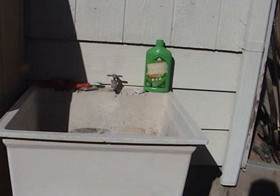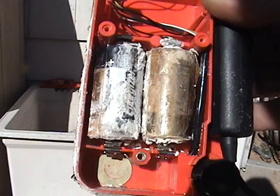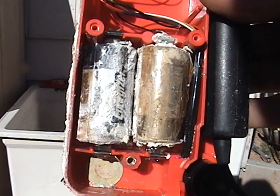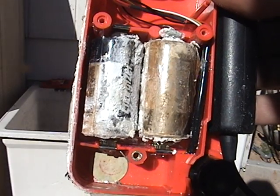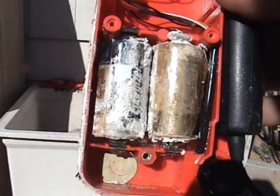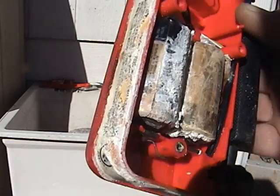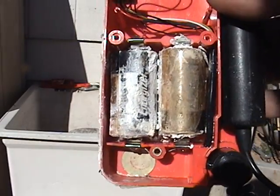Hey, Cactus Bob here. How many of us have been surprised by this? What you're looking at is a refrigerant leak detector that wasn't used for a while and was put away — thought the batteries were out of it, but obviously the batteries weren't out of it. It is a mess.